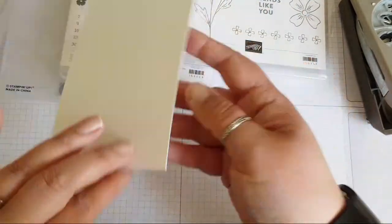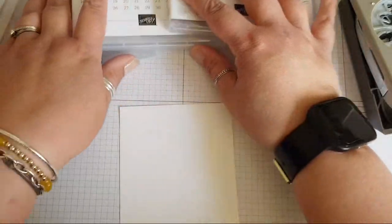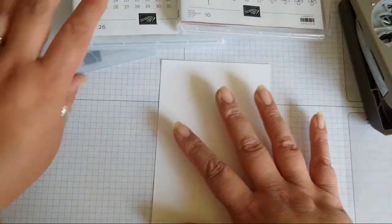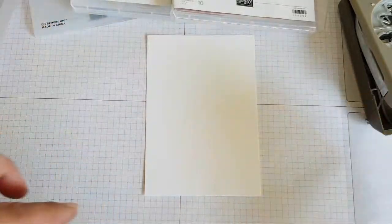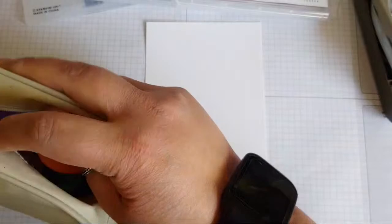I'm going to grab a piece of blank card. My blank bases tend to be three and seven-eighths by five and five-eighths, just so that I've got a nice colored border if I wish to have one. Scary blank canvas, which we are now going to add some color to. I want lots of colors and textures going on on this card.